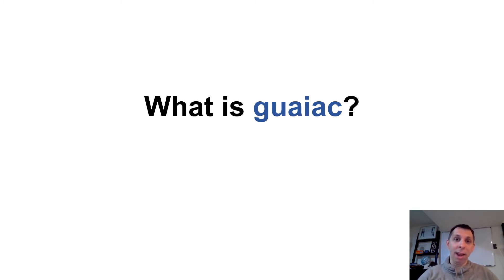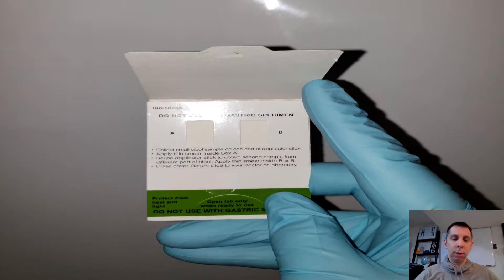A card is made of GWAC — you put stool on it, you drop hydrogen peroxide on the card, and if it turns blue, you know you might have the presence of heme. So here's an example of one of those cards. You get the card, open it up, put some stool here and here, close it, then turn around and open the other side, put some droplets of hydrogen peroxide on there, and hopefully it turns blue — or hopefully it doesn't — depending on what you're looking for.